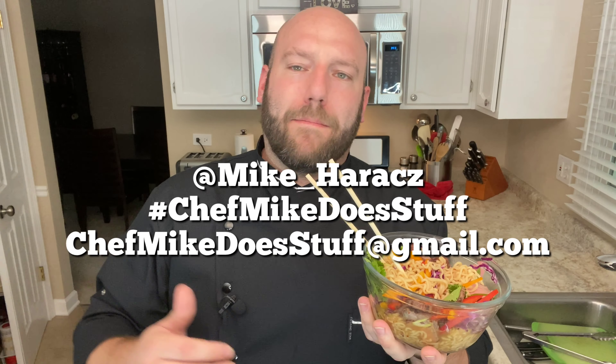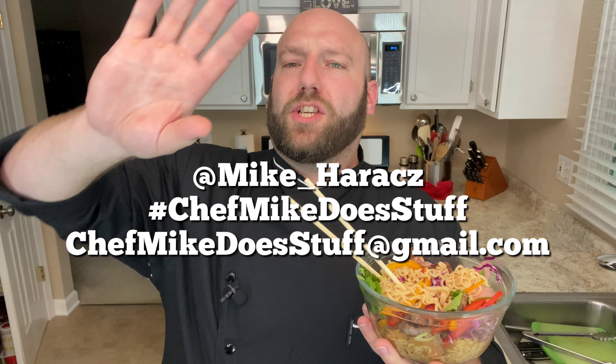Make sure to like, share, subscribe, hit the bell. I don't know — smoke signals that say Chef Mike Does Stuff, or get one of those airplanes with that little tail on it and just fly around and tell everybody to watch, like, subscribe, and hit the bell for Chef Mike Does Stuff — because you are not gonna wanna miss when Chef Mike Does Stuff.